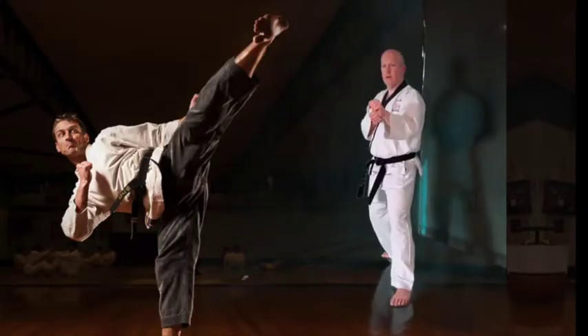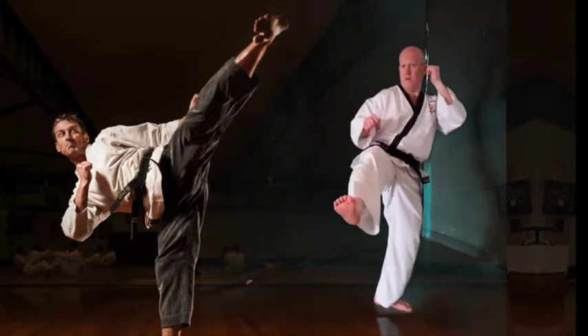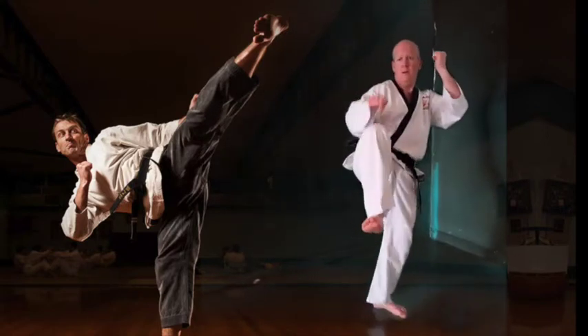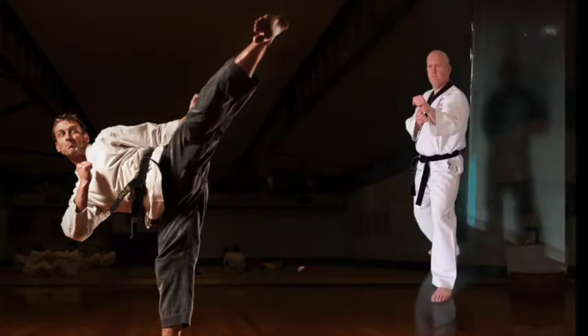Now our legs are nicely warmed up, let's start some kicks. From here we're going to do double front kick: 1, 2 and down behind you. Up, 1, 2, down behind you. Don't forget to keep the back hand up. 10 times each leg.